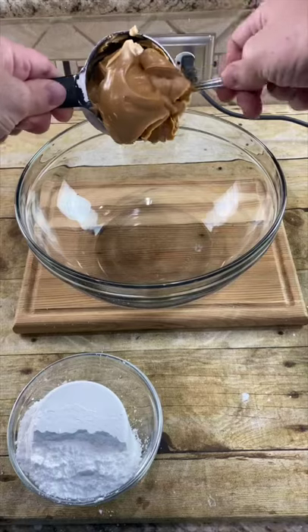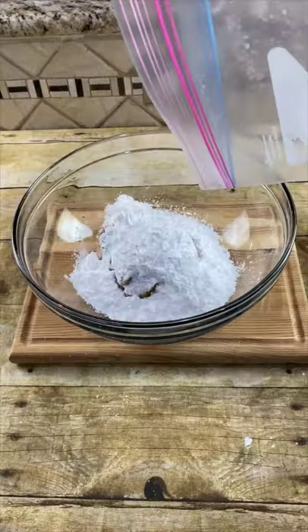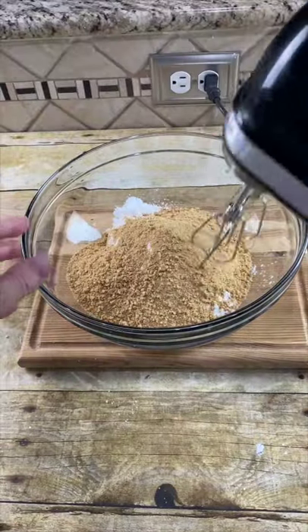Now line a cupcake tin. In a large bowl, combine one cup of creamy peanut butter, one cup of powdered sugar, and the crushed graham crackers, and just mix this up.